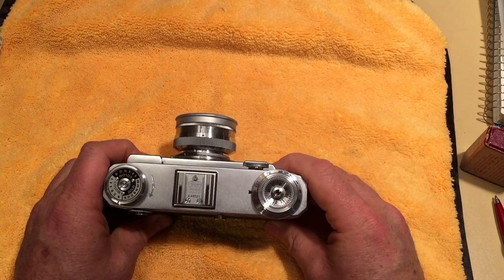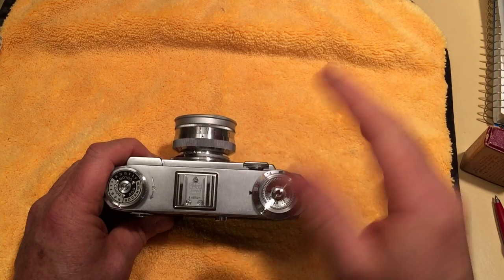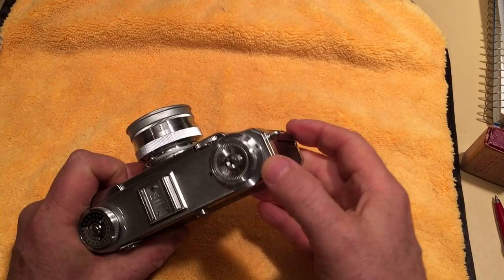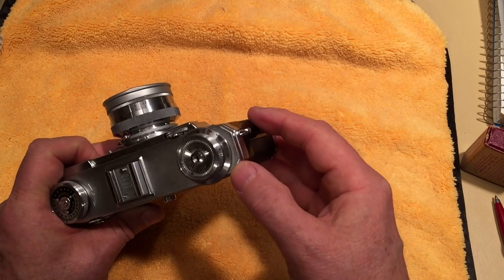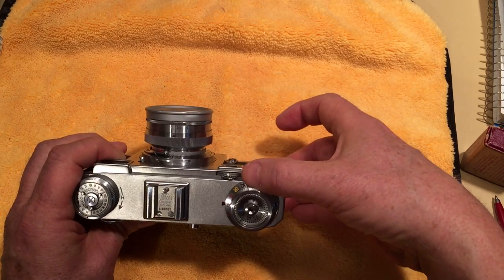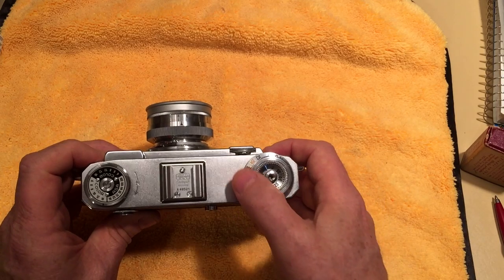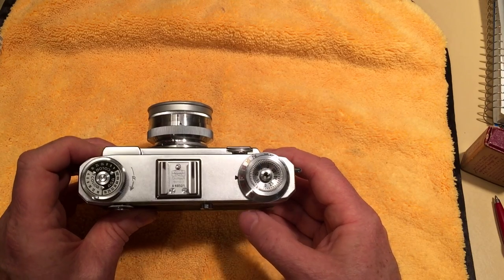This being the IIa, it was made from about 1950 until 1961, divided into two groups. The earlier cameras from 1950 to 1954 are called the black dial cameras because all the shutter speeds were in black. On this color dial camera you can see the shutter speeds are black up to 1/25th of a second, then 1/50th — the sync speed — is in yellow, and then the rest from 1/100th to 1/1250th of a second are in red.